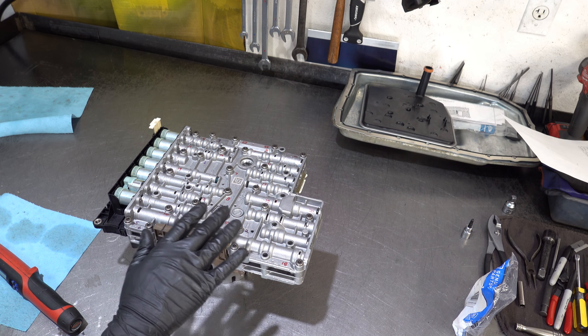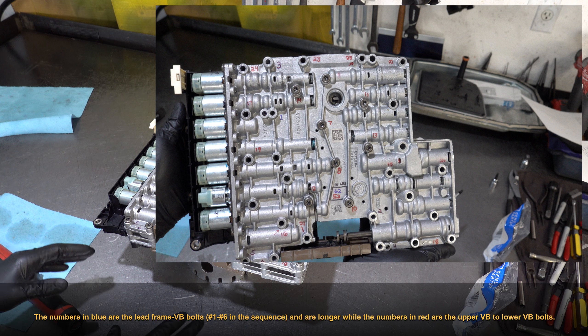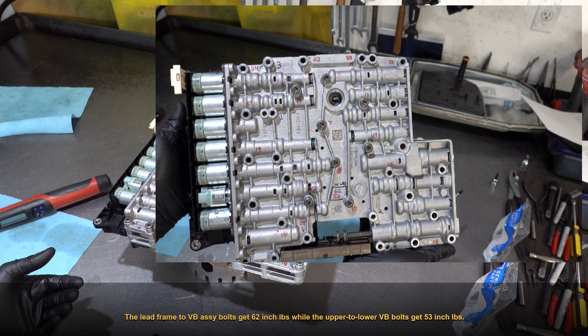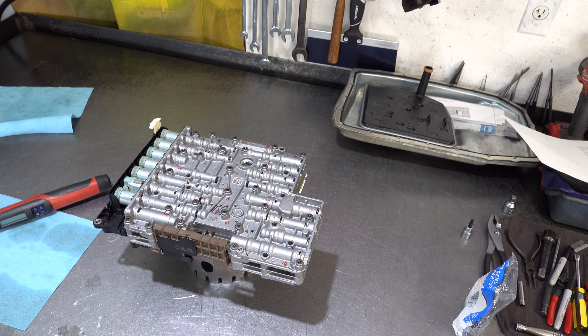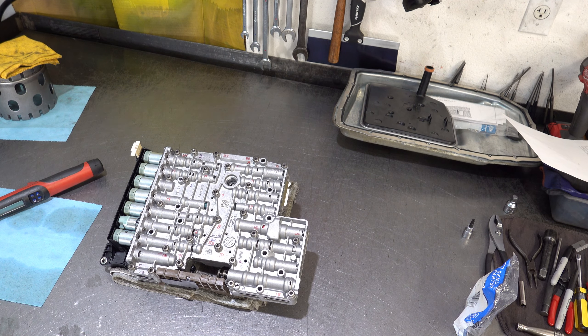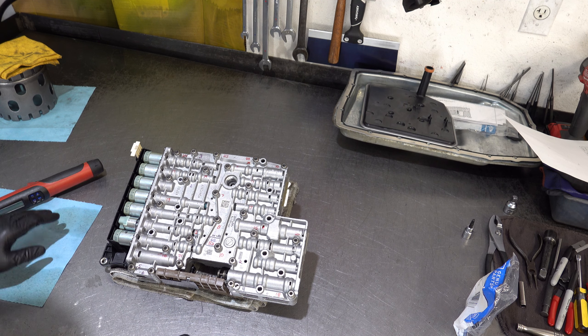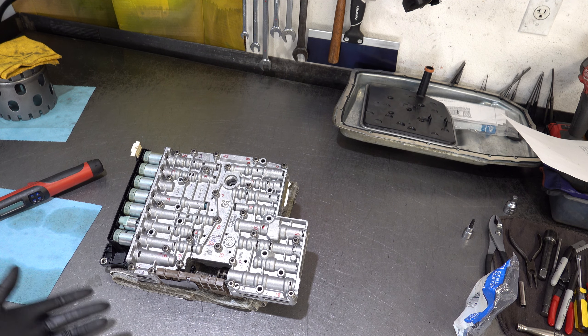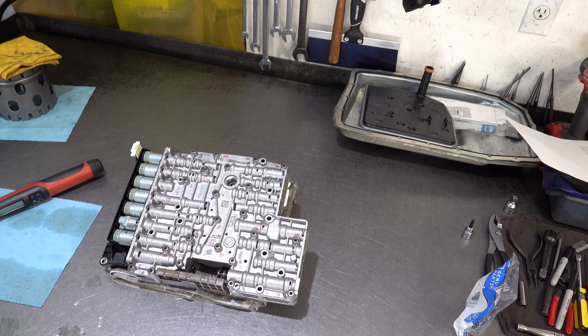Before torquing everything up, I'm taking the assembly over to the case to test fit it — making sure it seats flush with no interference anywhere. I'll also turn the input and output shaft to validate that the speed sensors won't contact their respective pickup elements: the forward drum in front and the ring gear in the back. The assembly mates flush with no interference — good to go. I'll torque all assembly bolts to spec starting with number one and finishing with number 25, following the torque sequence, and then bolt it to the case. That will conclude the valve body video series.